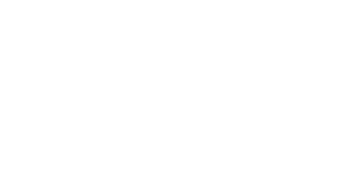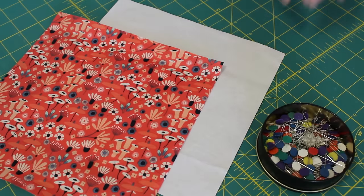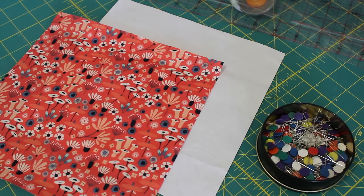Also down in the description box you will find the full details of the fabrics that I've used to make this block. So here's how you make it. To make a mountain block unit you will need to cut two 8½ inch squares from two contrasting fabrics.